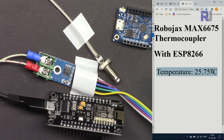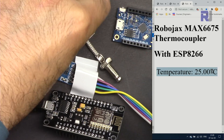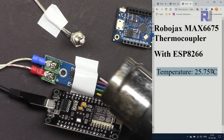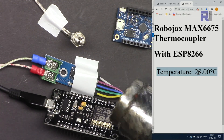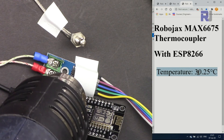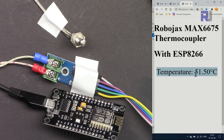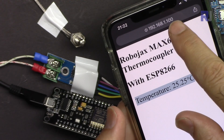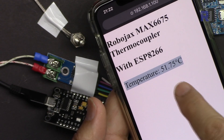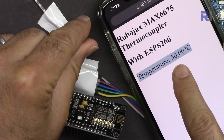Now I'm taking a heat gun and applying some heat to the sensor. This AJAX version updates every five seconds. As you can see, the temperature that we are reading is increasing as heat is applied — it's responding very well. Here at 192.168.1.100 the temperature is displaying from the module, and as time passes the temperature will reduce if I cool it down.